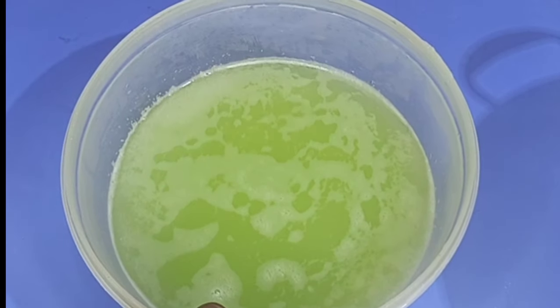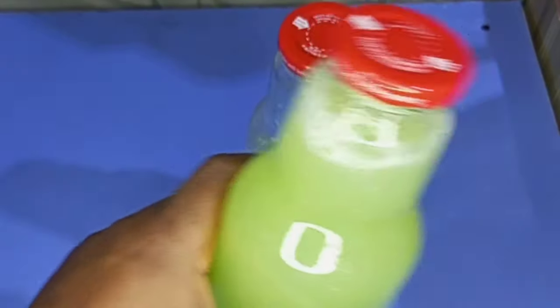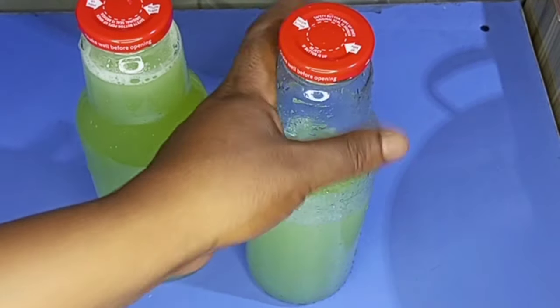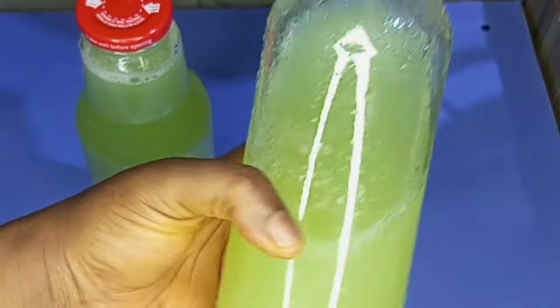This cucumber water — I am not going to dispose of it. I got one and a half bottles of cucumber juice from it. Nothing is to be wasted at all.